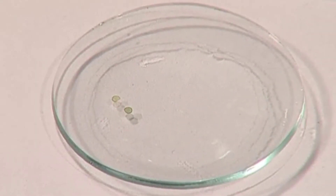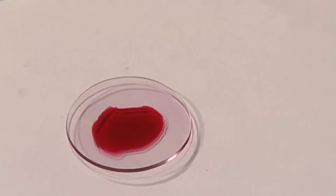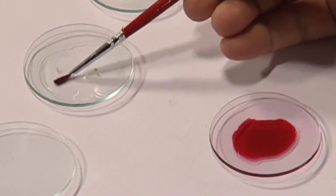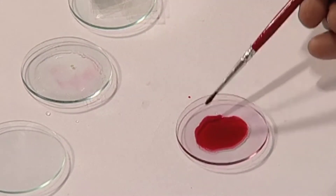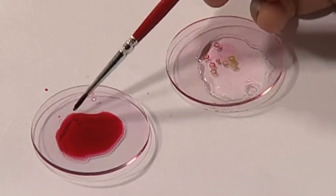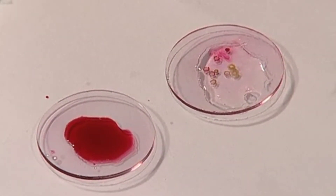Now we want to stain these sections. For this, we will take safranine stain, dilute it with some water, and put these sections in safranine stain. Keep it for one or two minutes and then take it out into a watch glass having water. These sections are then transferred to a watch glass containing water.